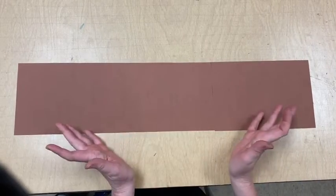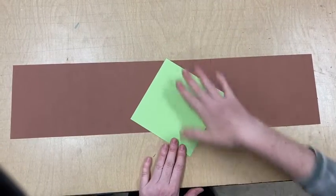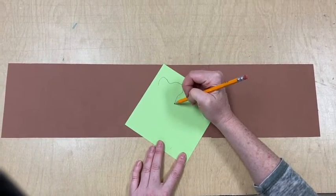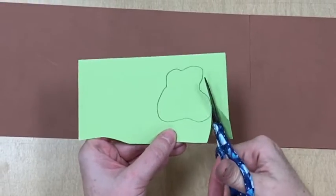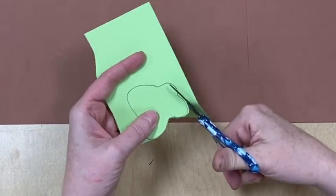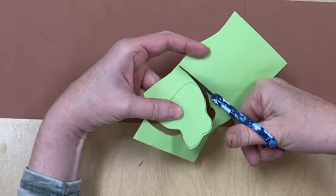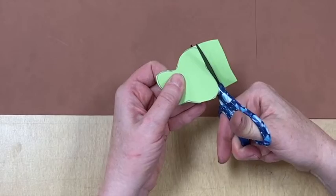Here's the beginning of my hat. The first thing I thought of when I thought of an art hat was to put paint on it, but because we're using collage, I'm going to draw a little blob of paint and then cut it out. I'll probably cut out five or six blobs in different colors to use in the hat.